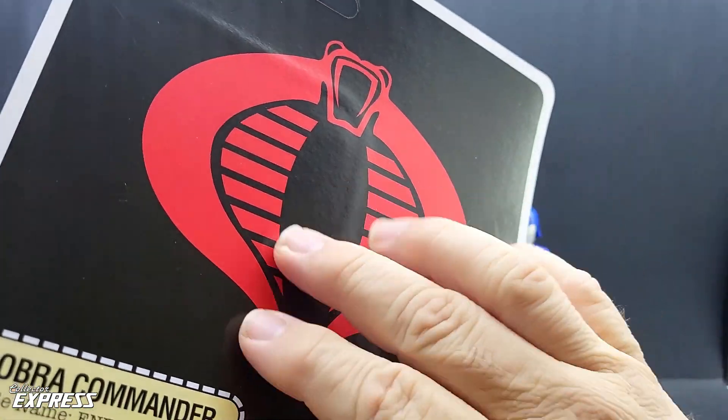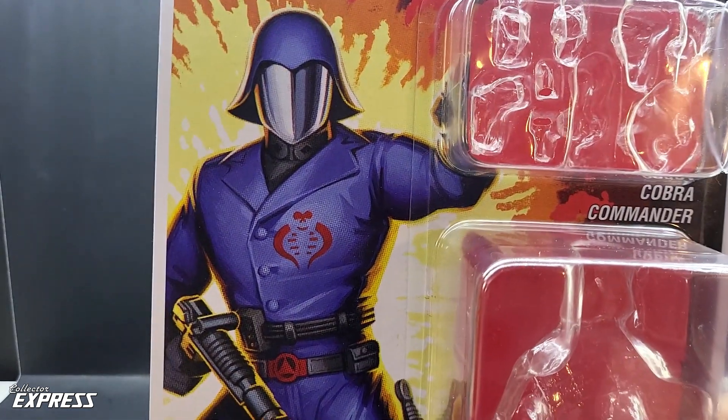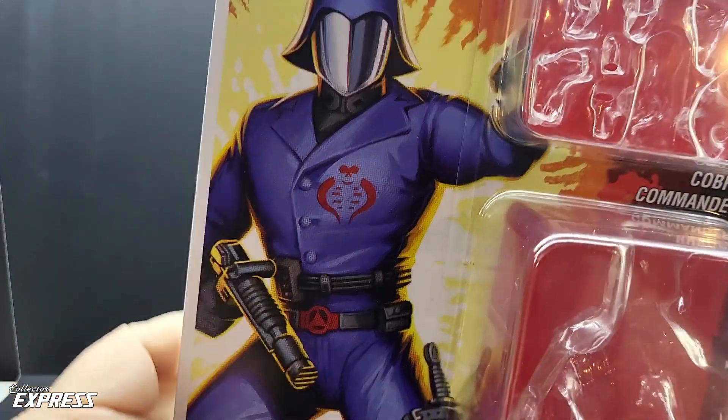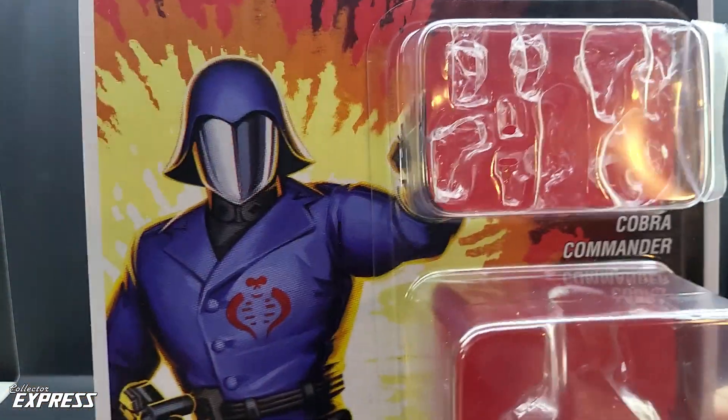The big simple Cobra logo on the back, beautiful artwork on the front of Cobra Commander. You got what they call the Mickey Mouse logo even on the artwork. Cobra enemy. Now let's take a look at the figure.